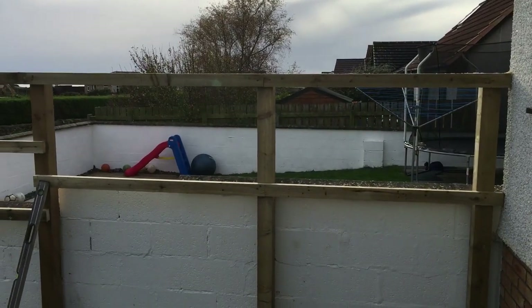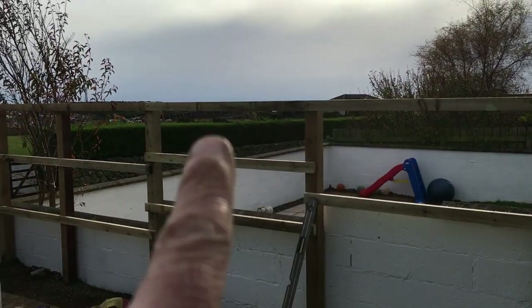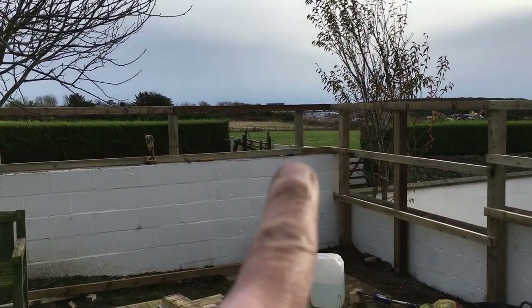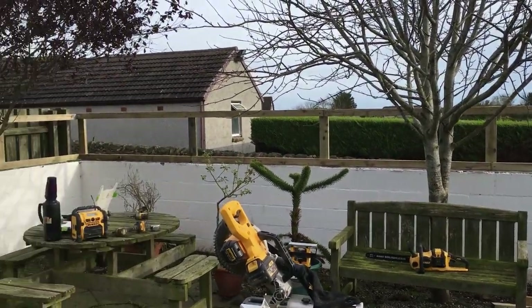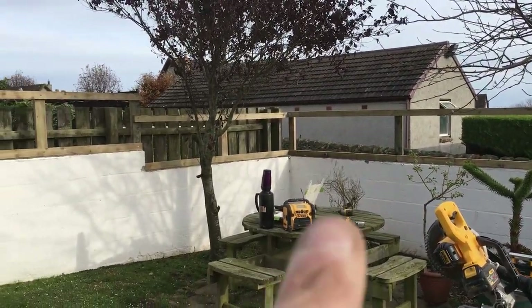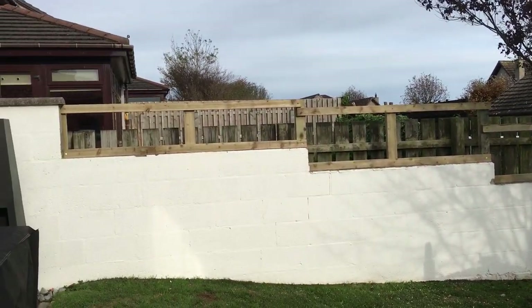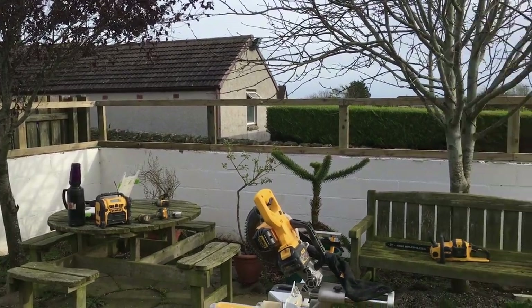That's all the framing done. I had to step it down with the wall here, kept it above the wall here — all even. Again stepped it up. So it's all framed, just need to get the boards on now.